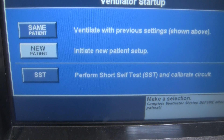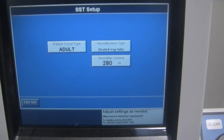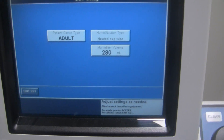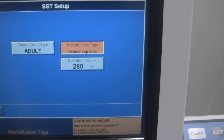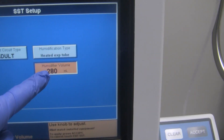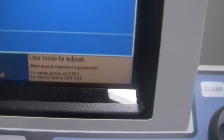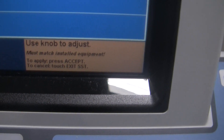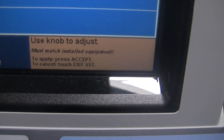We're going to highlight SST and press the button to start the test. As long as we do it within the required time, it will come to the next menu where we can determine the patient circuit type — which is Adult — and humidification type. We've got a heated expiratory tube, and we'll set the humidifier volume to 290. The instructions say: use the knob to adjust and press Accept to apply, or touch Exit SST to cancel.